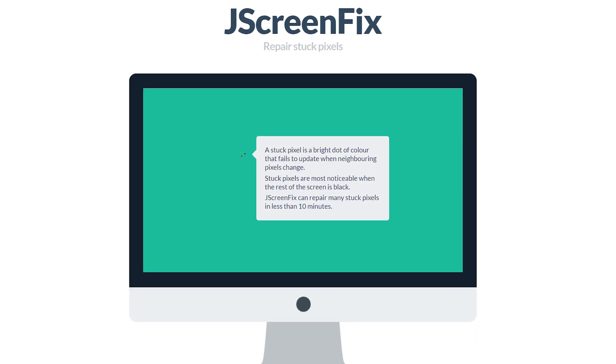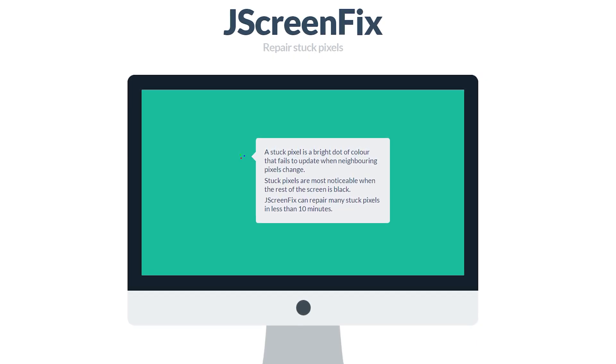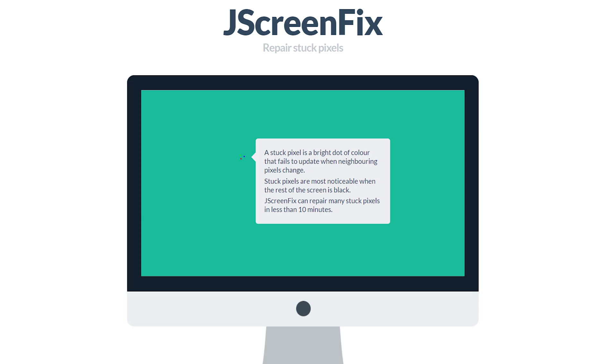If DIY isn't doing the trick, consider software solutions like JScreenFix. This app attempts to unstick pixels by rapidly cycling through colors. It's a handy tool for dealing with stuck pixels, though it might not be effective for dead ones.